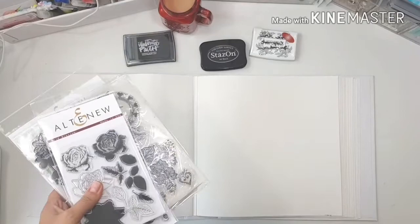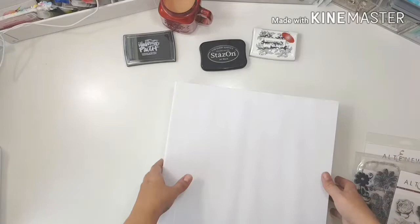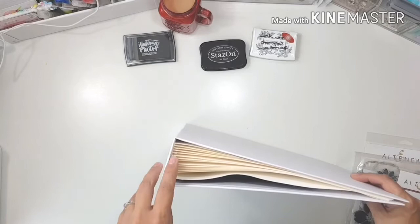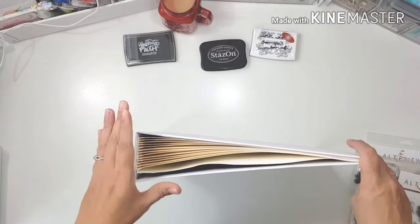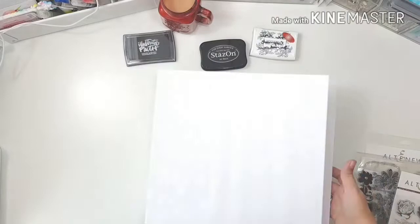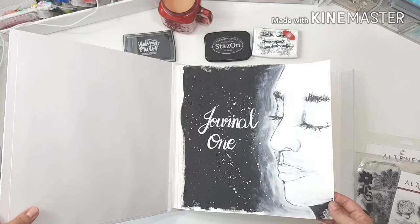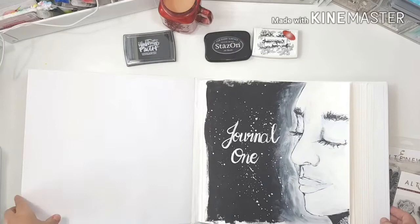Hello everyone and welcome to my channel. I'm Leslie and today I'm going to be doing another entry into my art journal. I made this book myself, and if you're interested in knowing how to make and bind a book like this, I'll link below to a video I did. This is a 12 by 12 book, and I'll also link the process of this title page below.